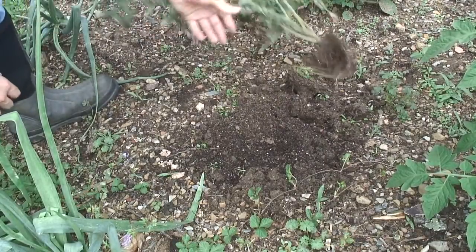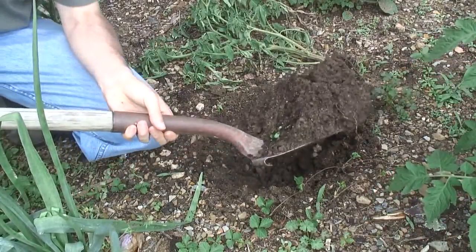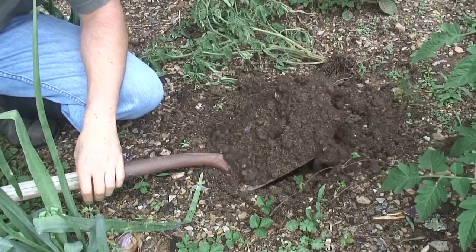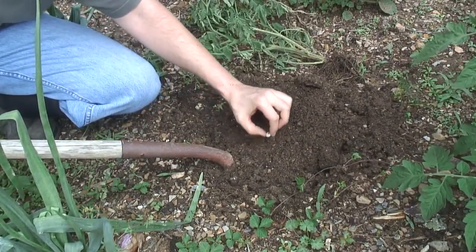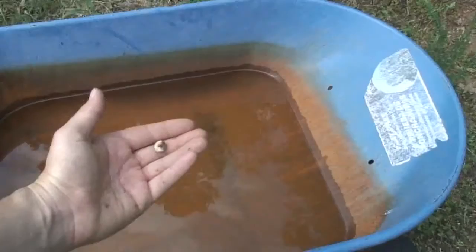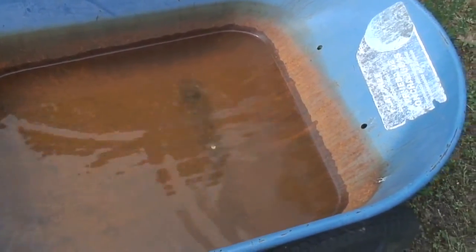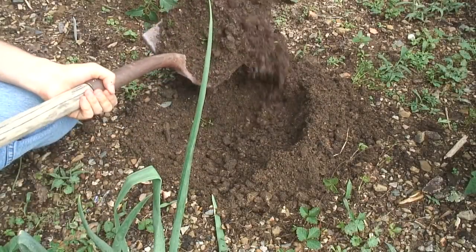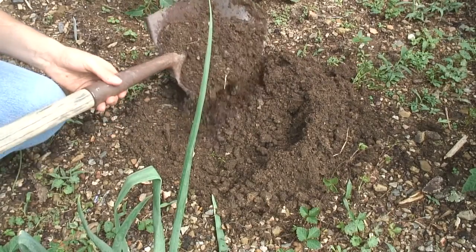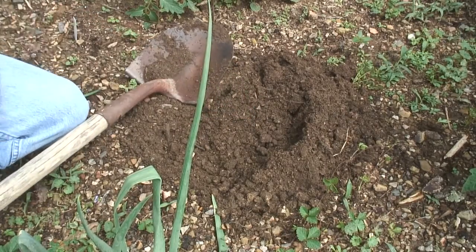I don't see anything at first, but there's a grub — he's a small one though. There must be more. So there's one grub that was probably eating on that tomato. I'll throw him in this wheelbarrow of water and see if I can find some more. There's another grub — threw him in the wheelbarrow too.